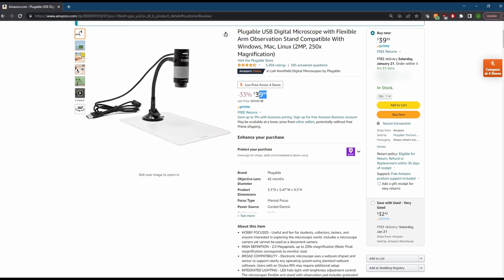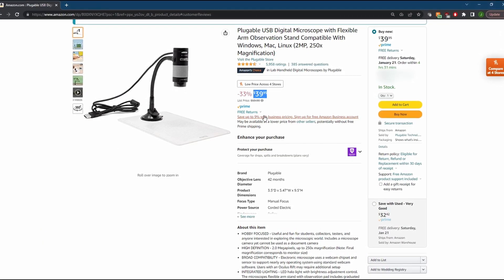Sorry, Mom. Our second contender was the 2MP scope from Plugable Technologies, coming in at another low price of just $40. Let's see how it stacked up against the Juicy One.